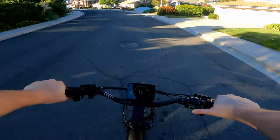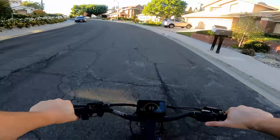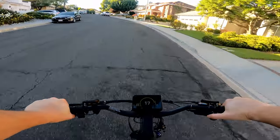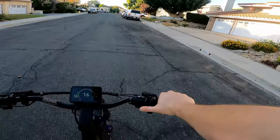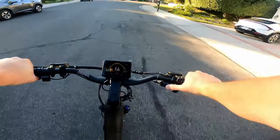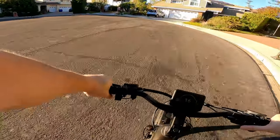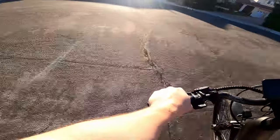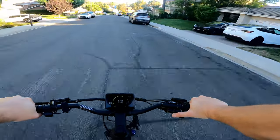Pedal assist five has a huge jump. One and two — not a big jump. Three is a nice sizable step. Four is a big jump from three. And five is really powerful — I'm just flying up this hill at 16 miles an hour and barely even pedaling. This is really nice.